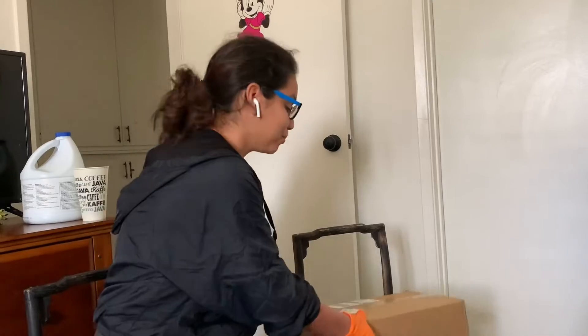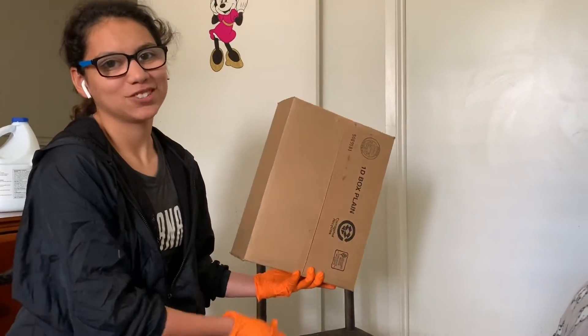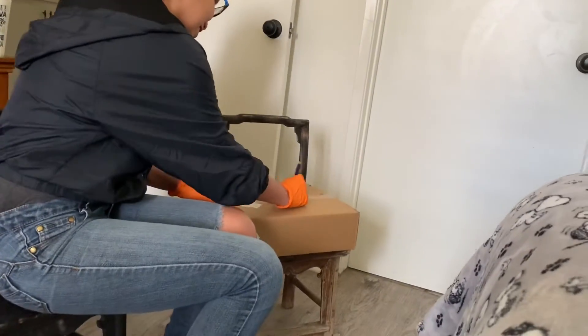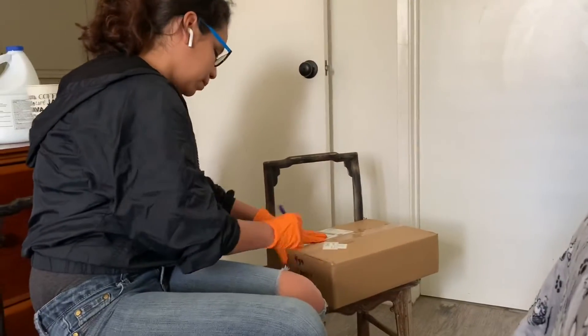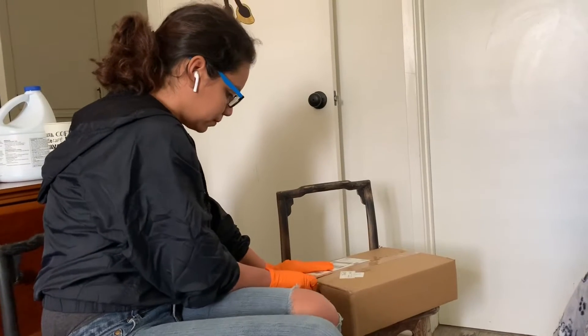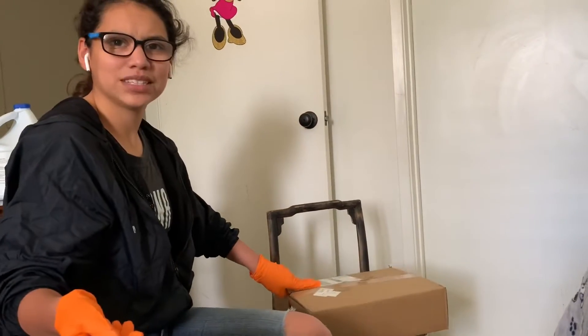So this is one Funko Pop, you guys. I'll show the back, and this is how big the box is. So I've heard some packaging issues by Walmart, so I hope it's going to be okay. I did order this pop, but it comes from Walmart.